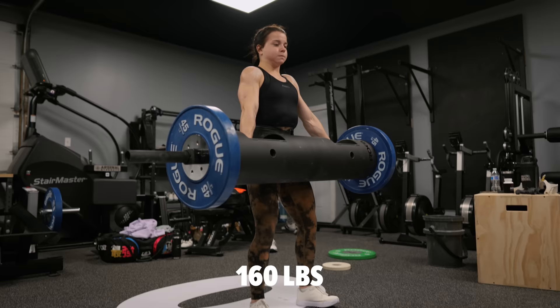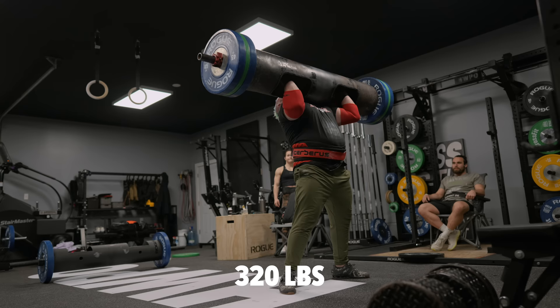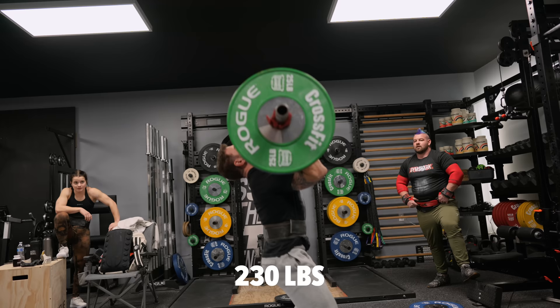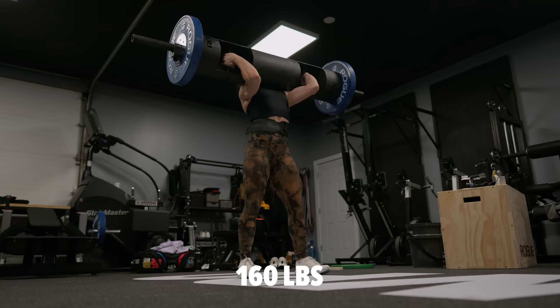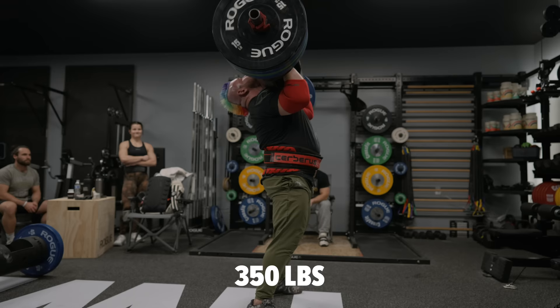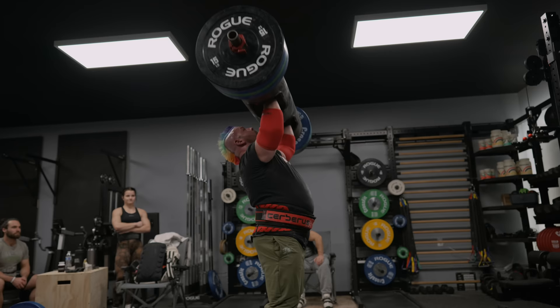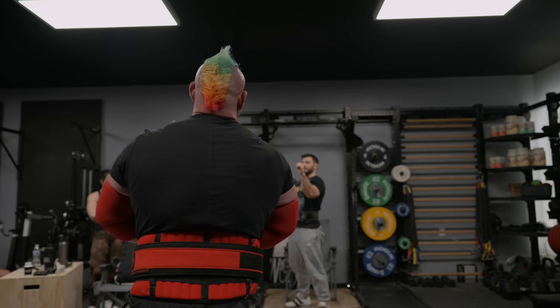That was a hard pull. We run out — oh, it goes high. Commit and bounce. We got it. Squeeze. There we go, come on, come on! Yes! Just like that. That's a rep PR!